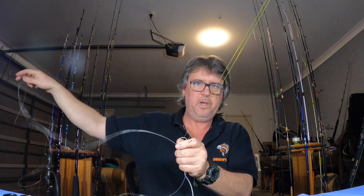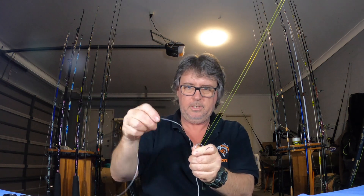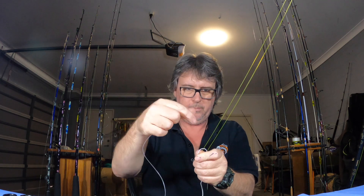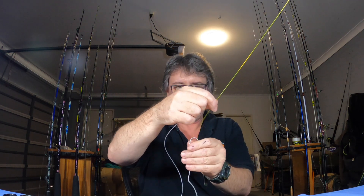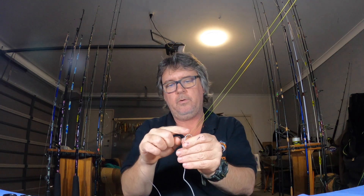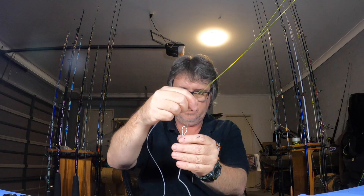Now this is where this method can get a bit tangled if it's cheap, poor-quality line like this stuff — this is tackle world line, it's not great. What we've done is gone through the Dacron, and then pull the Dacron back up through the top. You can see how it's joined there.